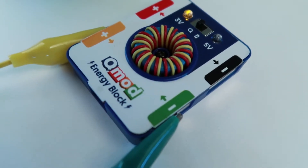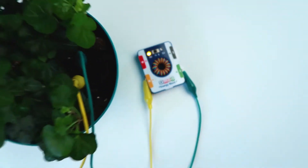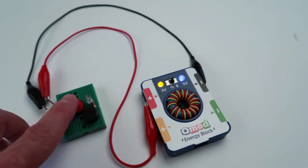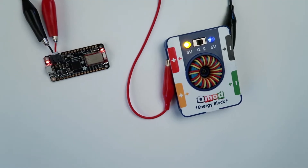Hey everyone, I'm Dana from QMOD and today I'm going to talk to you about the energy block. We developed the energy block to allow anyone to discover energy from natural sources like wind, water, sunshine, even plants. Harness this energy and power all sorts of things like LEDs, buzzers, even low energy microcontrollers.